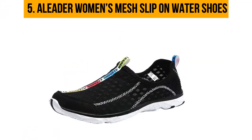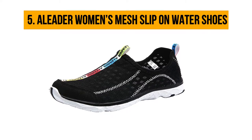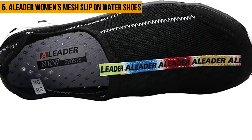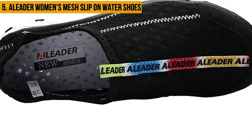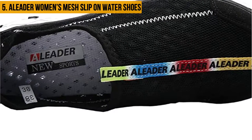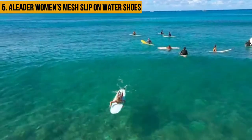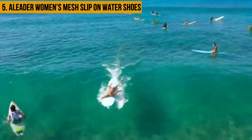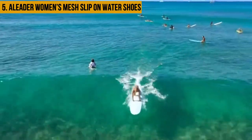Starting at number five: A-Leader Women's Mesh Slip On Water Shoes. The A-Leader Women's Mesh Slip On Water Shoes may be a great choice for your hiking sessions or to take along to the beach during summer. The shoes have a fabric upper which improves comfort. The upper is also breathable, allowing air to circulate in and out of the shoes, keeping your feet fresh.